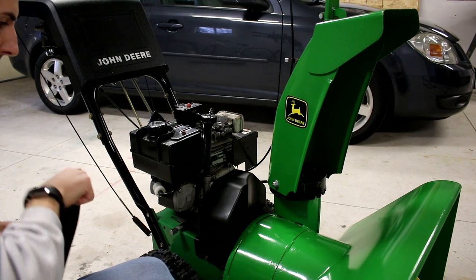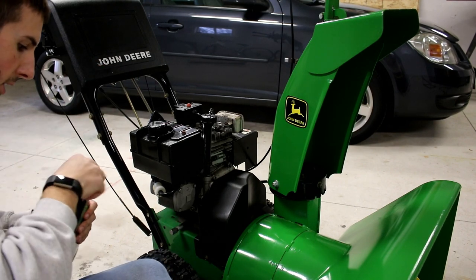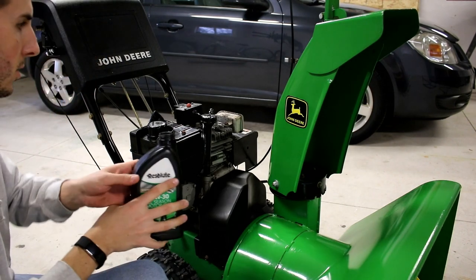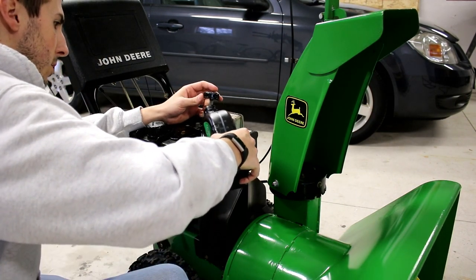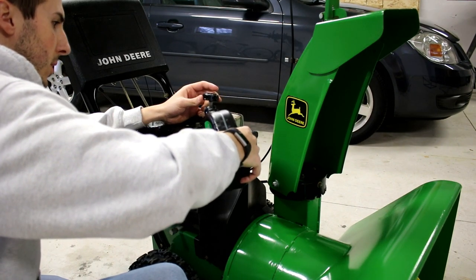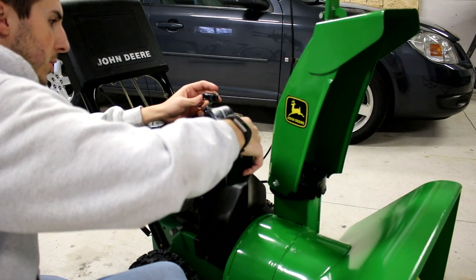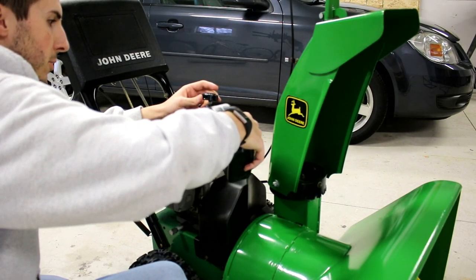So the oil drain took about five minutes, and I did tilt the engine a little bit this way just to get the last few drops of oil out. I'm going to put about a quarter of this quart, maybe a little bit over, back in the engine. Make sure you put the drain plug back in first, then I'll check the oil level after it sits for a few minutes.